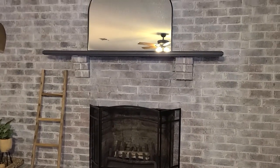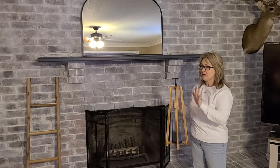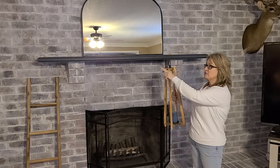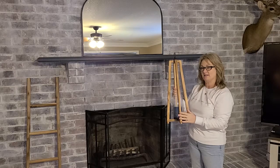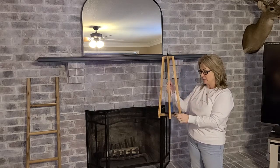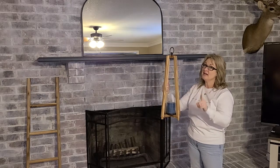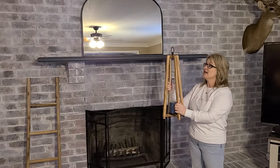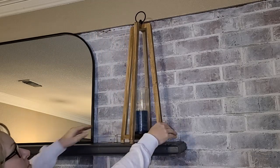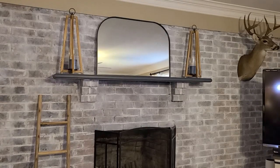Now that the mantle is complete, let's work on redecorating the mantle and hearth. I've always had these candle holders down on the hearth, but I love the wood texture up against the dark gray and black — I love that combination. So I thought about trying them on each end of my mantle. Right now I've got a blue candle inside, and I may get some tall white ones later. I also thought about adding some greenery around the holder to give it more of a summer look, but for today we'll stick with the blue candles and place one on each side of the mantle.